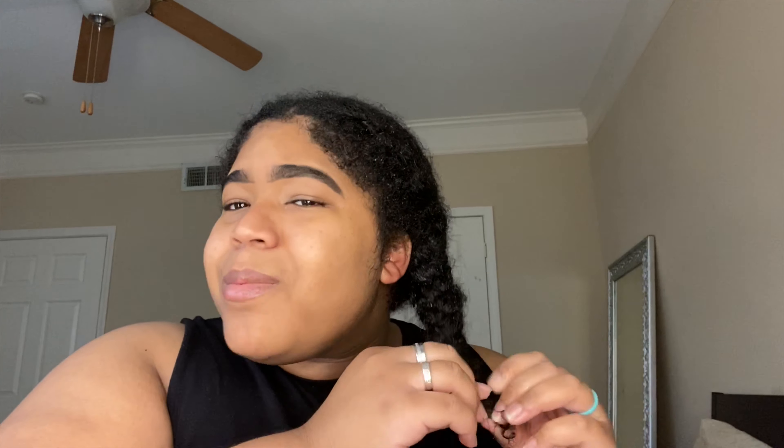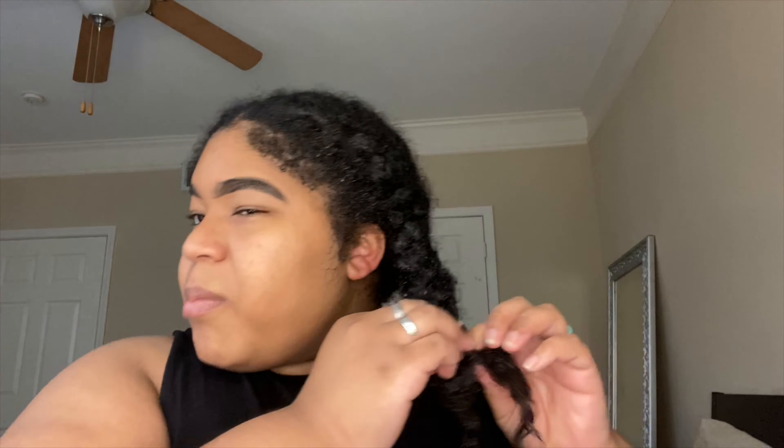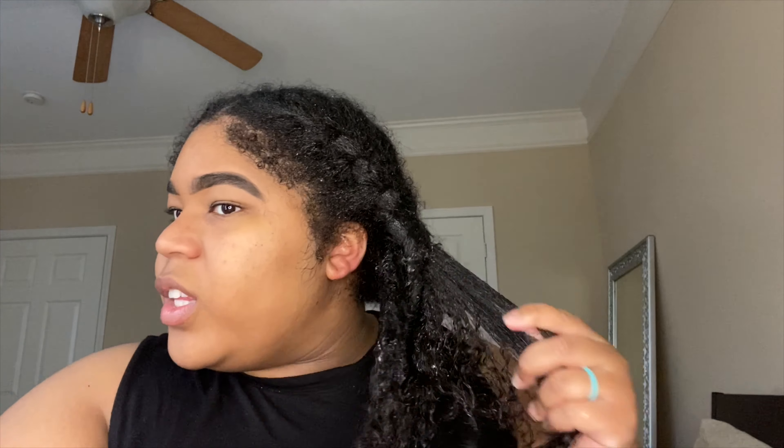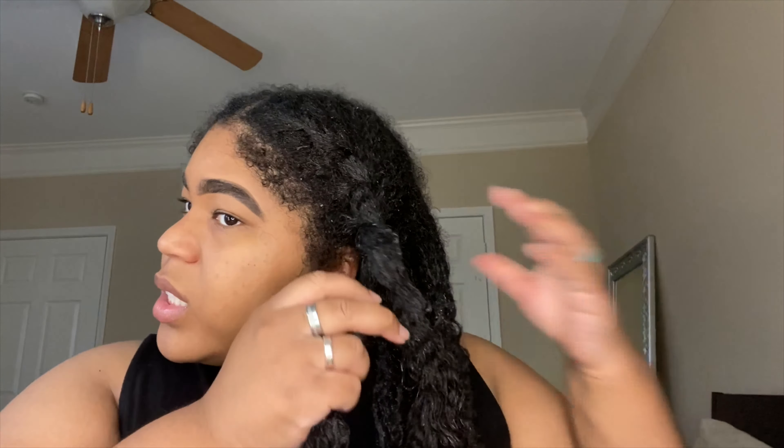So I wanna know — when y'all see Instagram baddie vibes, what comes to y'all's head? Tell me so I can know, because your girl is about to do the dang thing. When I think about Instagram baddie vibes, I think about a nice outfit, brows on point, no hair out of place. I wet my hair in the shower because it's just easier for me to work with that way.